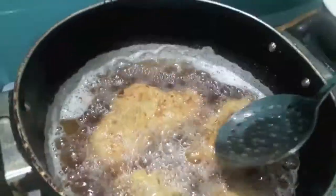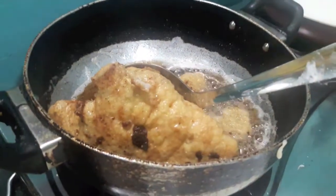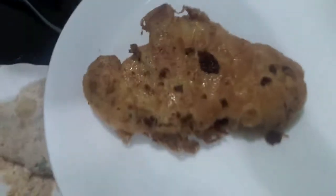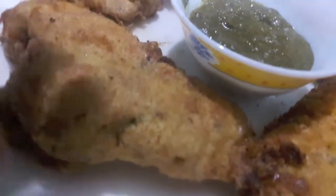As you can see it is almost done. I'll remove it out on a plate. Potato mutton chop is ready!